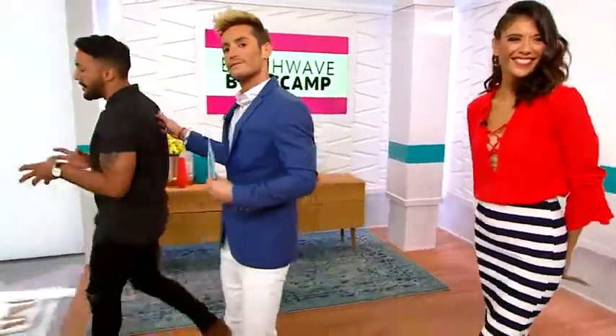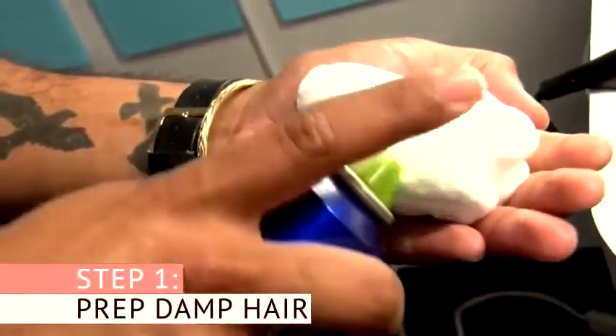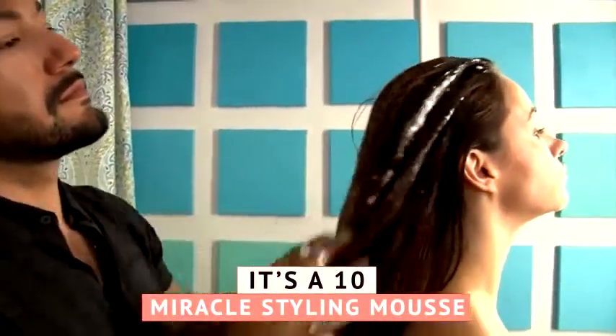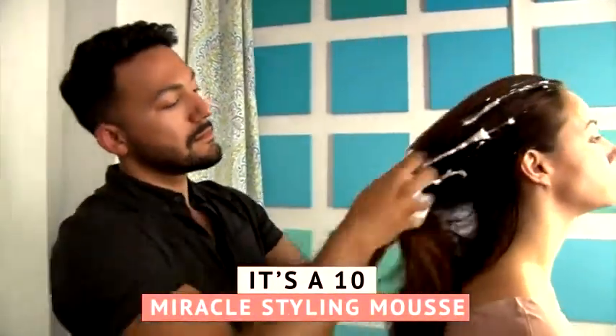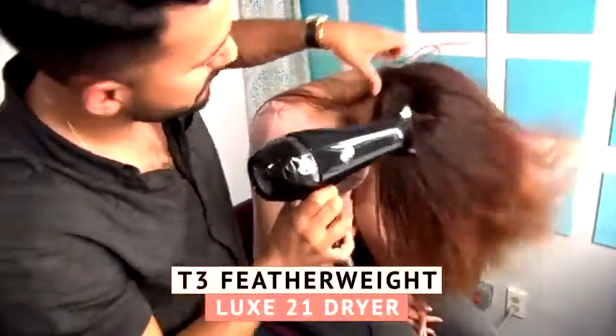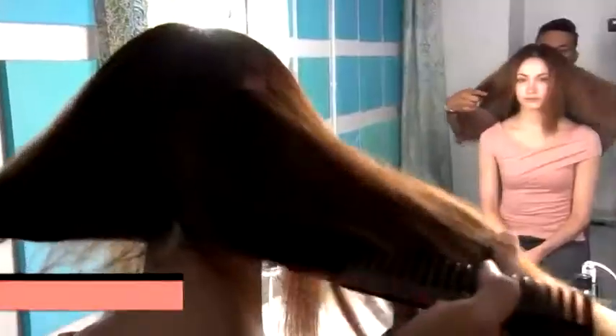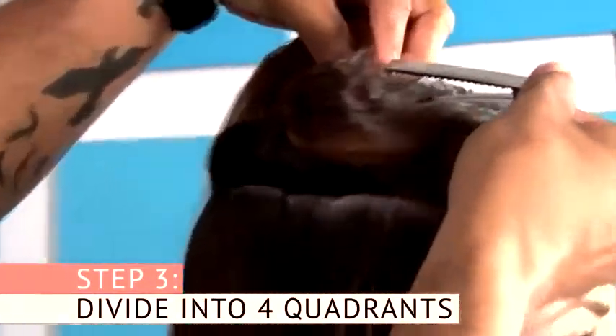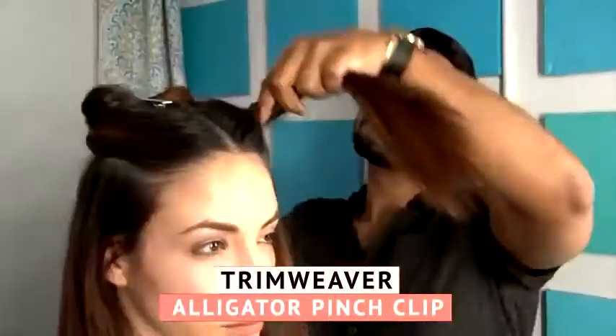So what we did backstage was, on her damp hair, we applied the It's a 10 styling mousse. We combed it through from roots to ends — I really wanted to make sure that I got it in there and combed it through with my Mason Pearson comb. Then the next thing I did was rough dry it with my T3 blow dryer, rough dried it to 100% because she doesn't have a lot of curls, so I wanted to do it quick and fast. Got a lot of volume, split it into pigtails, split those into four quadrants.